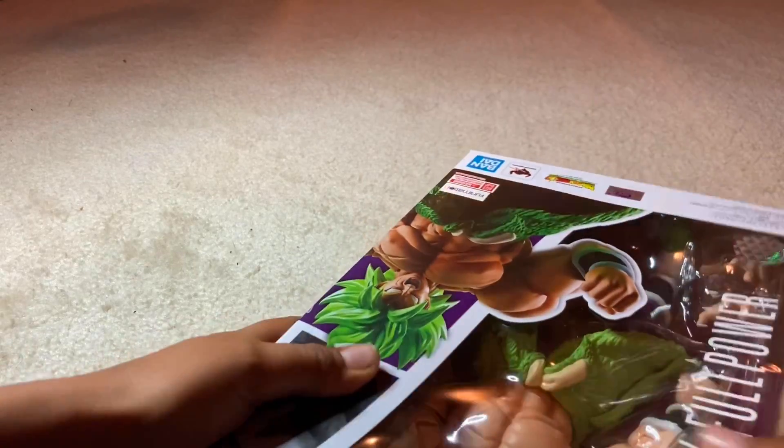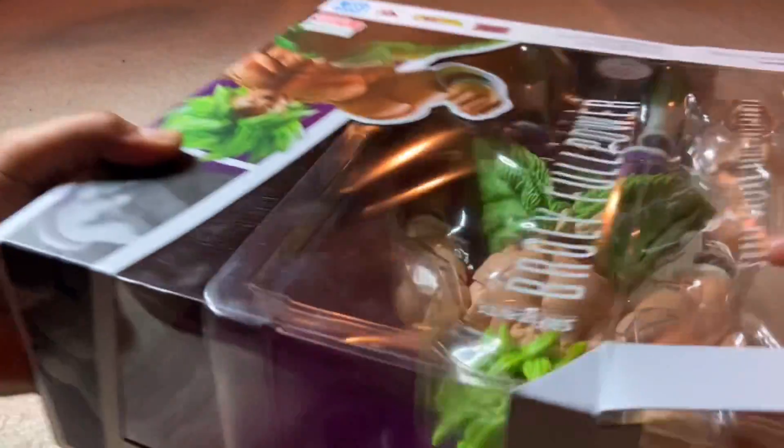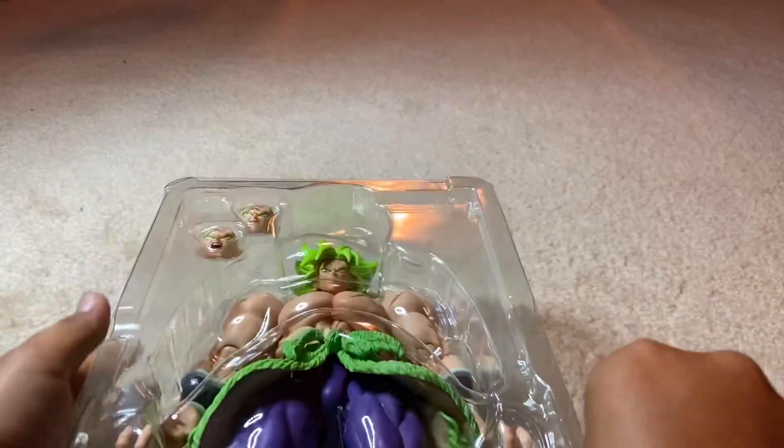This is one of the three new figures that I got. There are other reviews for the other figures that I did get, so if you want to go check those out, you can.